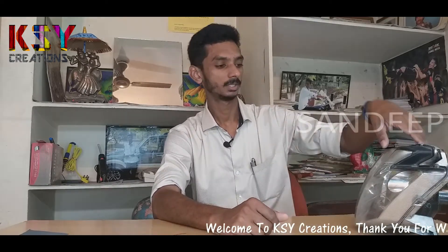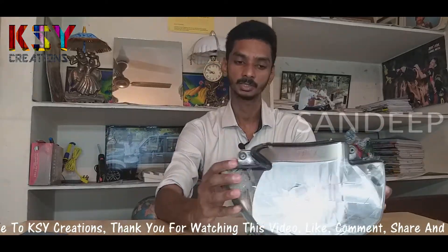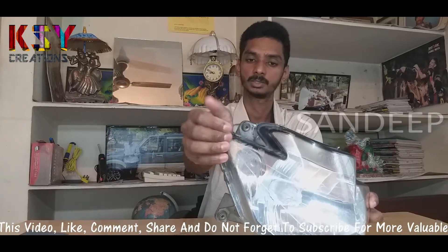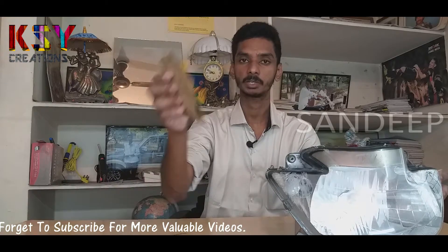Hello everyone, this is Sandeep here with KSY Creations. This is my bike headlight, it has undergone a small accident. You can see, you will find all scratches here. We will try to remove all these scratches with the help of several grit sandpapers. Let's see how to do it.